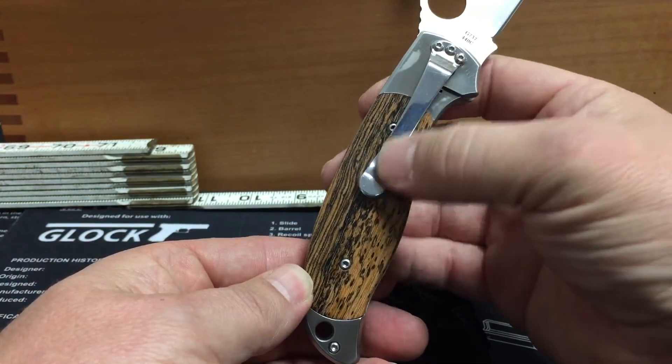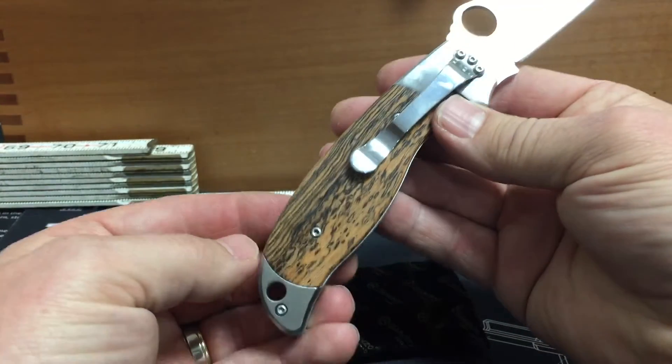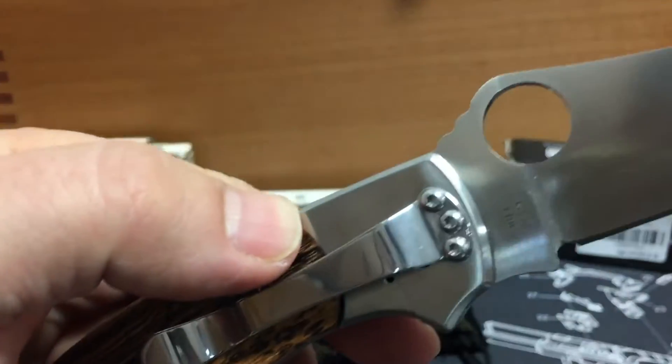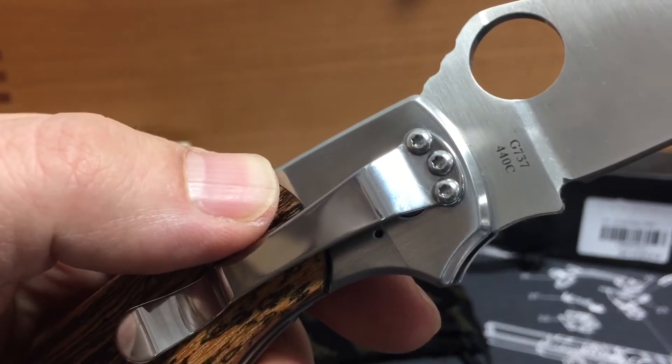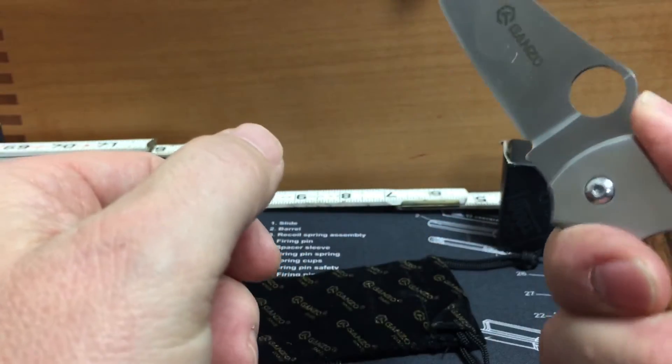It has a one position clip only. It is 440C steel.